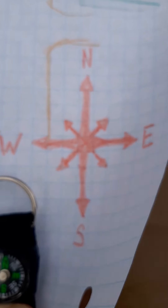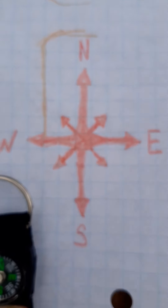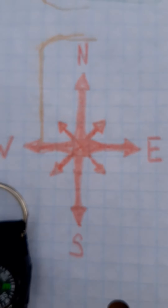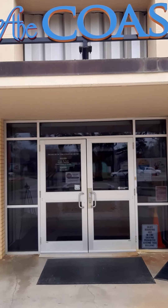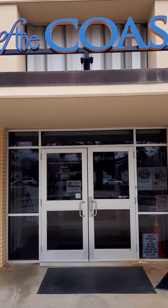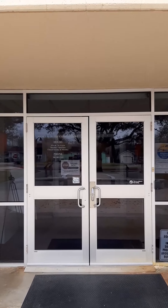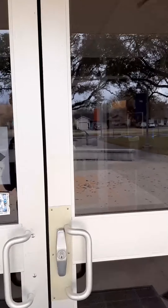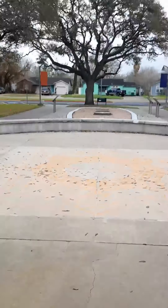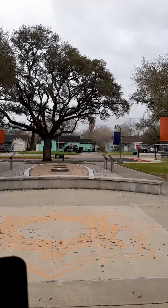Sorry, we've got a little wind out here today so it's making things kind of tough. Now that I have my compass rose drawn, I'm going to pick my starting point for my map, which is going to be the front doors of the museum. I'm starting at the front doors and I am now facing south according to my compass.